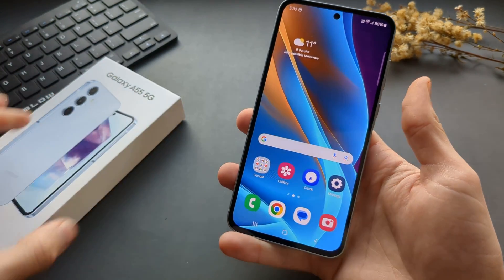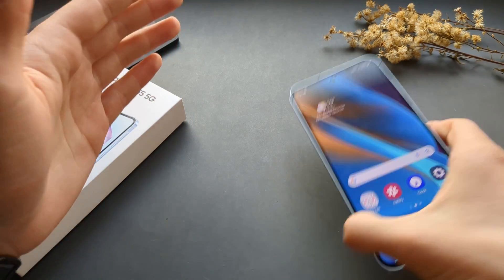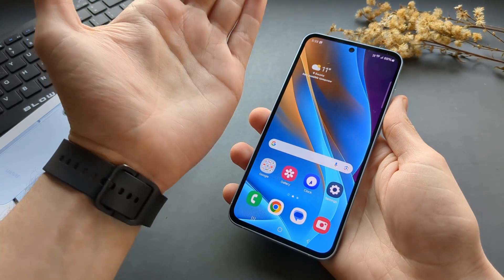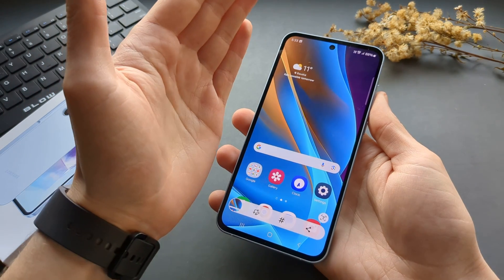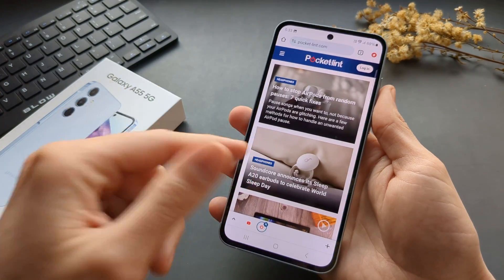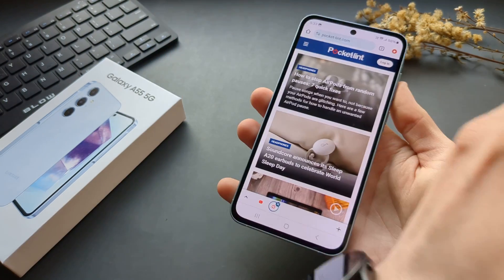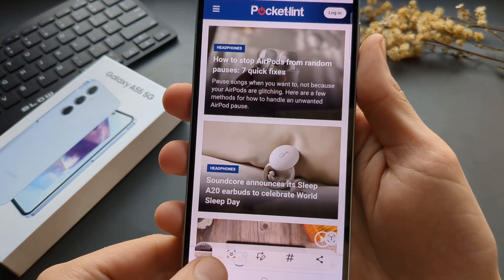The next way to take a screenshot is using the edge of your palm. You simply slide it across the screen and a screenshot gets taken — very cool. Let's go to a website, scroll, swipe, and as you can see a screenshot gets taken.